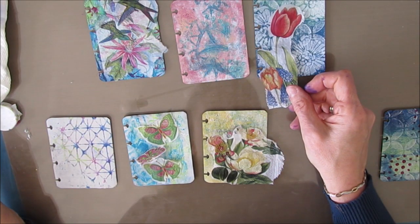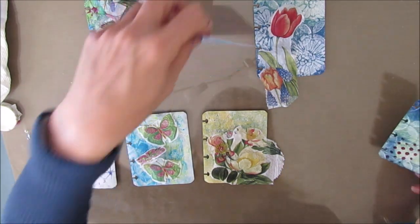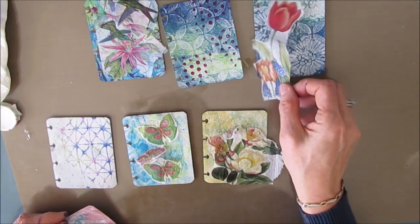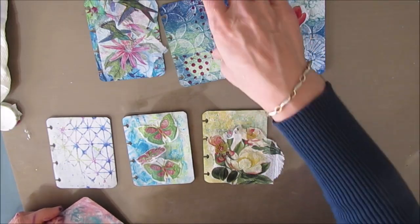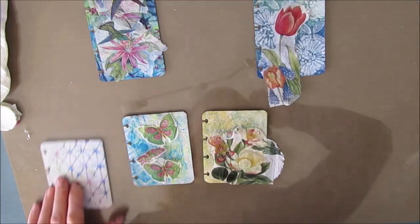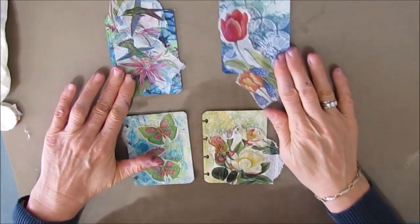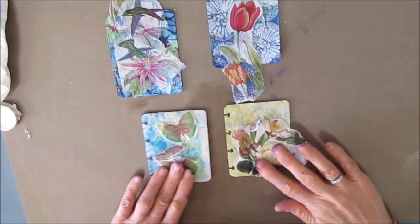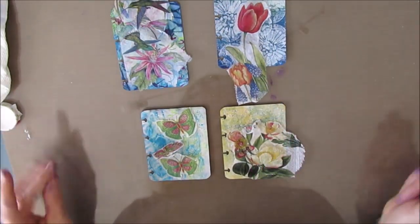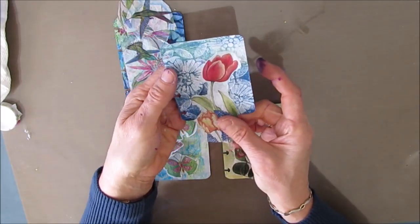So again, you can adjust it. If you have more time, you may pick a plainer background. Or if you don't have more time, you might pick one that's just ready to go — you're basically going to match it to a focal image, pick a sentiment, and do some finishing. So there we have the makings of four mini makes.